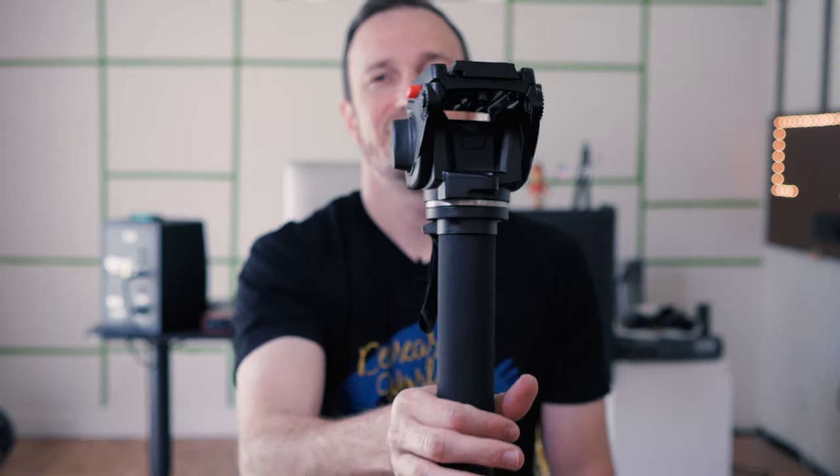If you don't have image stabilization, that's another great use for this — you can put your camera on here and get a really steady shot. It doesn't work perfectly but in a pinch I've held it kind of like a gimbal, walked backwards following people, and the shot worked pretty well inside a bigger project where you just see it for a quick second.